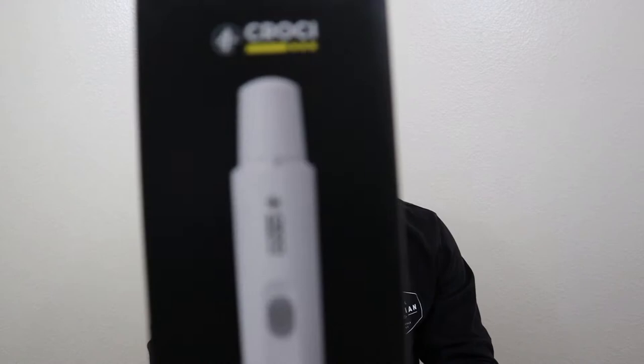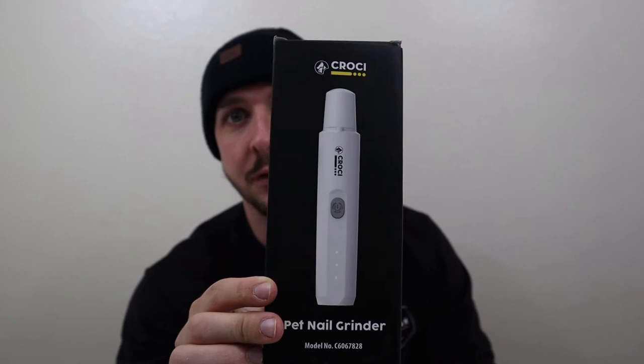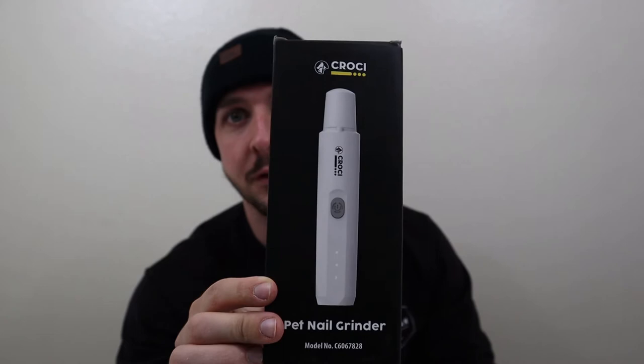The product is the Croce or Crokey nail grinder — I don't exactly know how to say it so I'm going to go with Crokey. This is another option for those animal owners out there, whether it be cat, dog, or others that need to maintain their pet's nails and want a better option than using terrible clippers that are super blunt and often splinter the dog's nails, or paying 15 or so bucks a visit at PetSmart, which gets expensive over time.